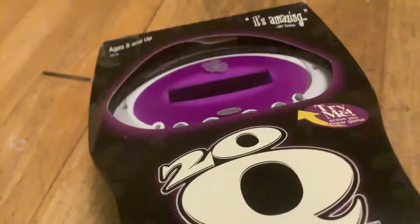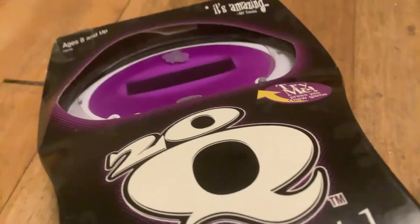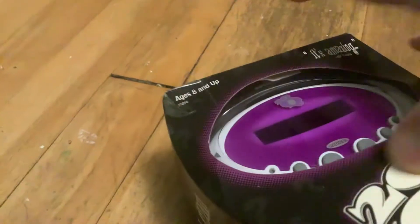Surprise unboxing! It's the Funky Purple 20Q, which I believe is fashioned after the egg-shaped 2.0, but actually is a 1.0. Let me show you the box — it's actually pretty cool. It's kind of crushed because it was from eBay, after all.